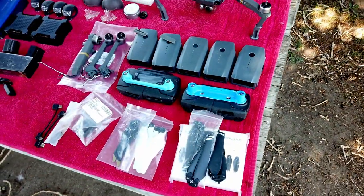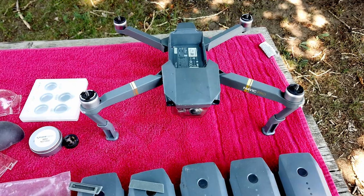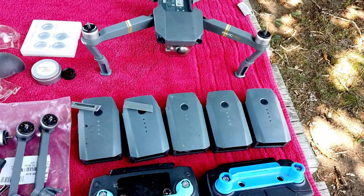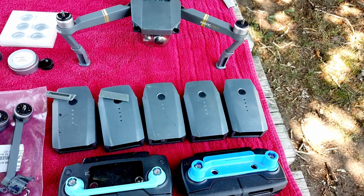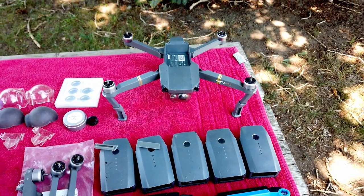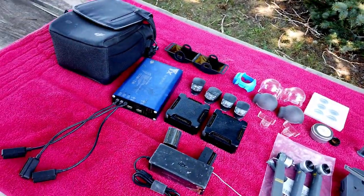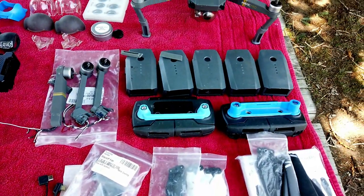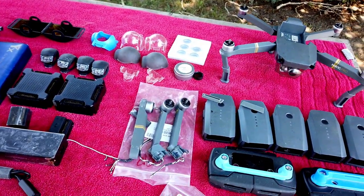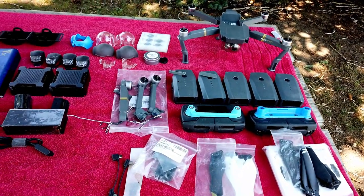I put a brand new gimbal board in it, so you don't have to do that. The camera has a brand new ribbon cable on it — no need to replace that. I now have the Mini 3 and the Avata, so I don't need this drone anymore. It's all yours at a very good price. Don't consider this just a drone for parts because I won't sell it for parts — it's got to be a decent offer. Comment below.